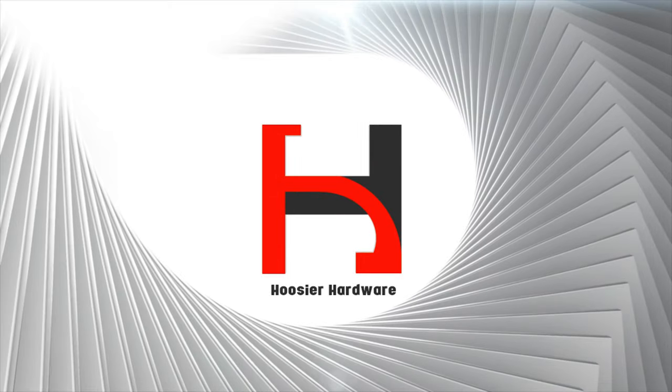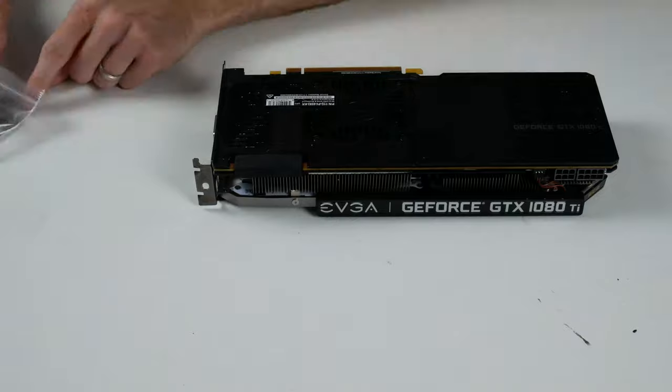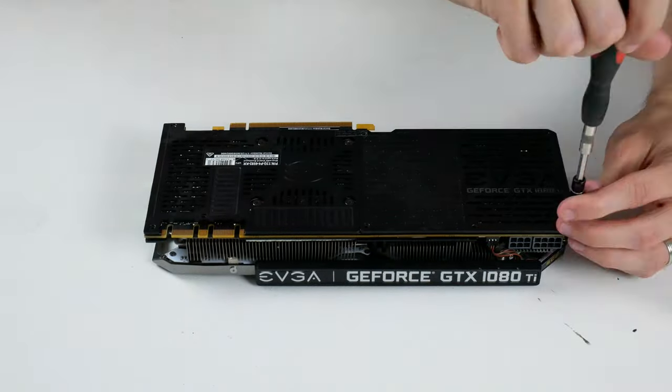Again, North America only, link in the description. To get started, the disassembly process with this particular EVGA SC2 1080 Ti is actually really simple — you just take a bunch of screws out of the backplate, pull the card apart, and you have access to the GPU die itself.